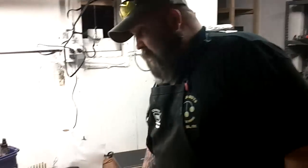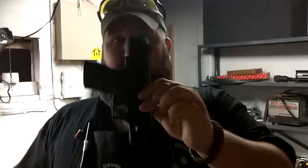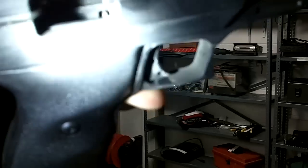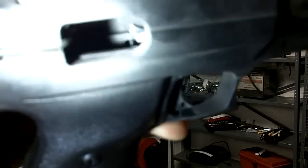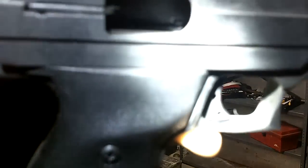Most of the time, fresh out of the box, they're going to be fine. As evidenced by last Saturday, the gun we used for the match — that wasn't the case. There were a few failed feeds, and they were caused by one of two things: the magazine just needing a little tuning, or having to polish the feed ramp. That's a polished feed ramp right there.